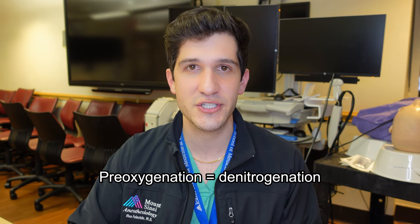Once I've got all my monitors placed and confirmed they're working, I move along to pre-oxygenation. Pre-oxygenation is a really important process of essentially filling up the patient's lungs with 100 percent oxygen. The air we breathe is actually about 78 percent nitrogen, so another term for this is denitrogenation — removing all the nitrogen from the patient's lungs. If I can get to 90 percent oxygen in the patient's lungs, that's an excellent level for starting general anesthesia.